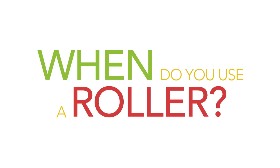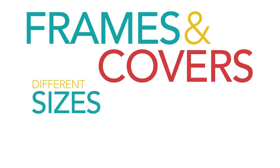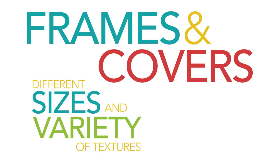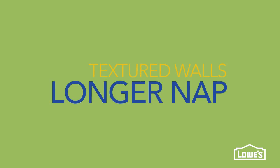So when do you use a roller? When you want to cover a lot of ground quickly. The frames and covers come in different sizes depending on the size of your job, and a variety of textures for a variety of surfaces. Smooth walls? Shorter nap. Lot of texture? Longer nap.